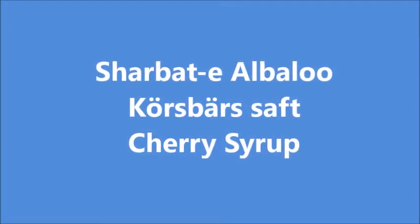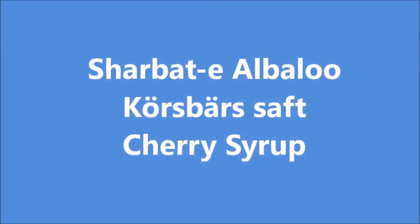Today I'm going to show you how to make a very simple cherry syrup, which is wonderful to have during the hot summer days.